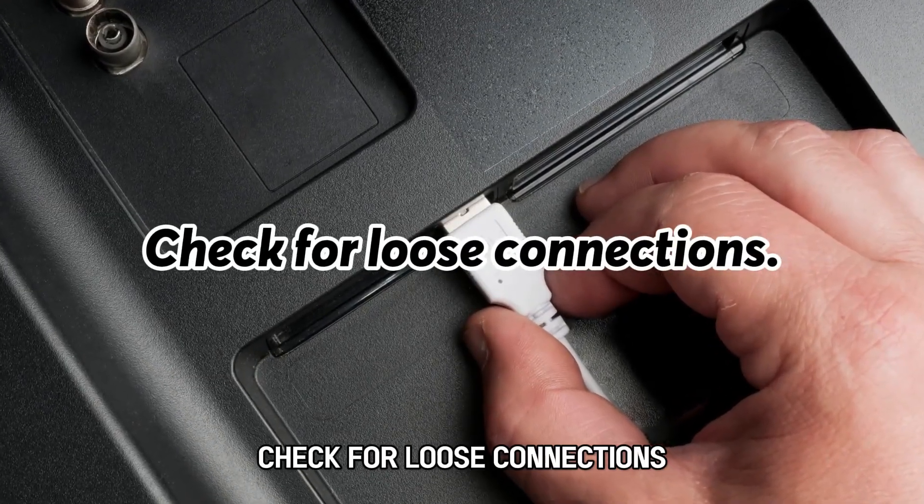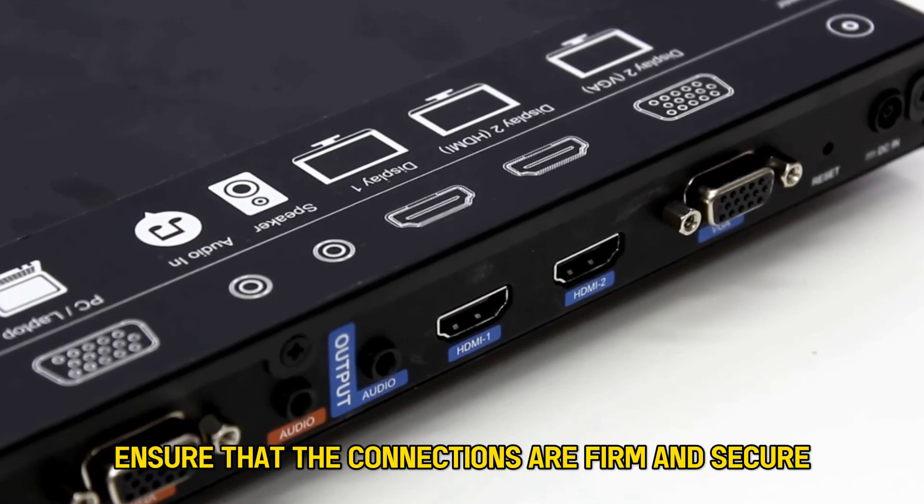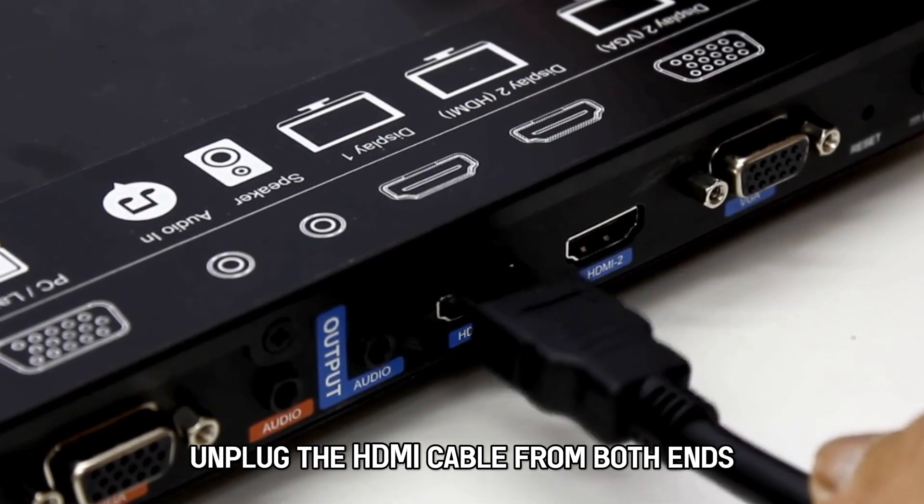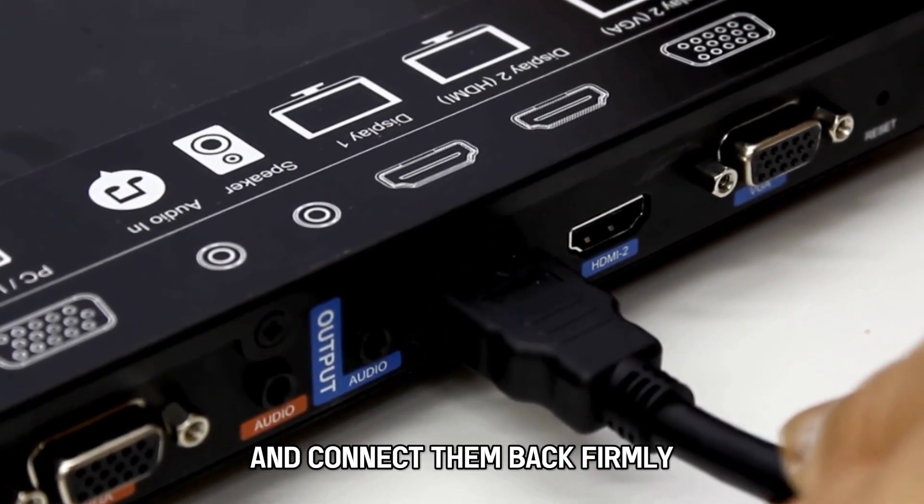Check for loose connections. Ensure that the connections are firm and secure. Unplug the HDMI cable from both ends and connect them back firmly.